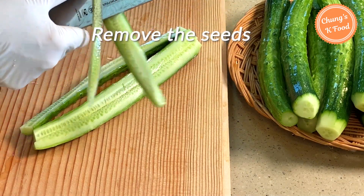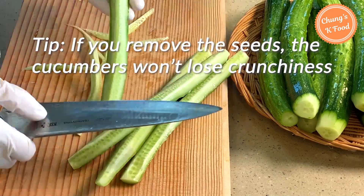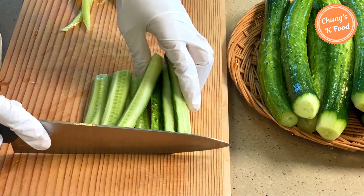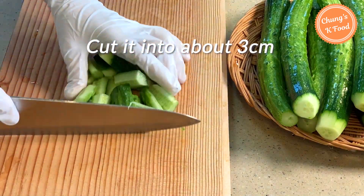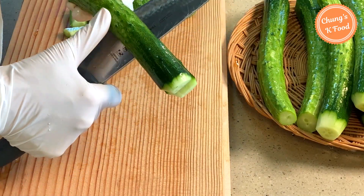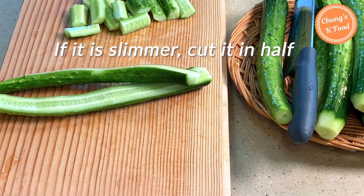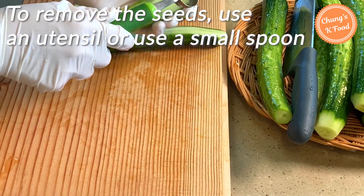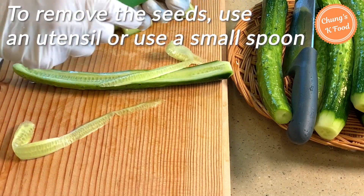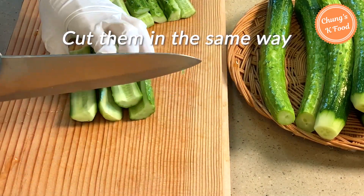Remove the cucumber seeds. If you remove the seeds, the cucumbers will not lose their crunchiness. Cut into bite-sized pieces of about three centimeters. If the cucumber is big, cut it into quarters; if it is slimmer, cut it in half. You can use a utensil or a small spoon to remove the seeds. Cut the remaining cucumbers in the same way.